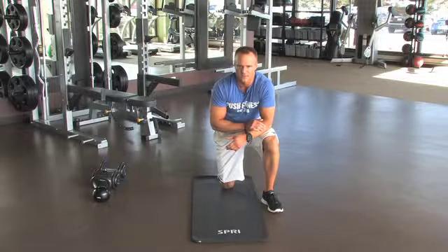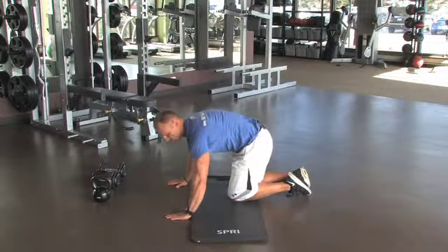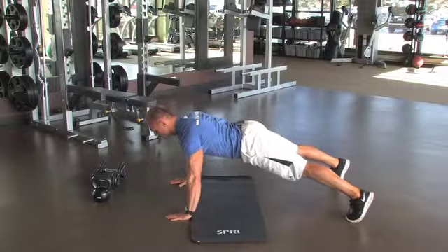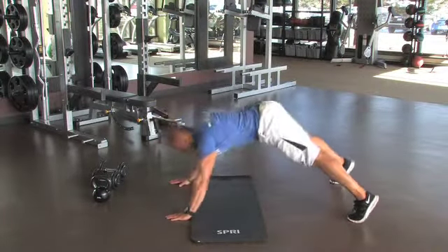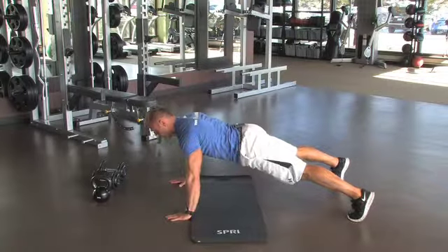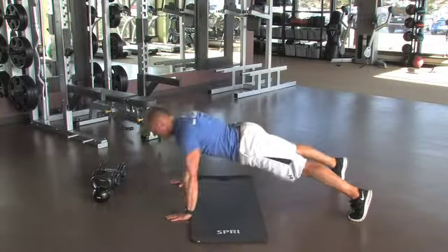I'm going to start with the easiest one — the regular push-up. You want to make sure your hands are shoulder-width apart and your feet are shoulder-width apart. Keep your core tight; we don't want to see the hips sagging or the butt up in the air. Keep your hips nice and tight, almost like a board straight across your back. Shoulders back, chin up — coming down and up.